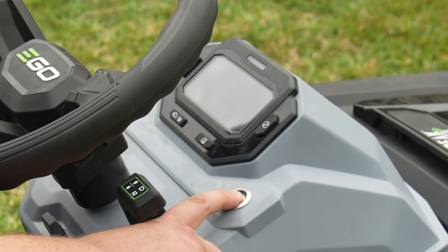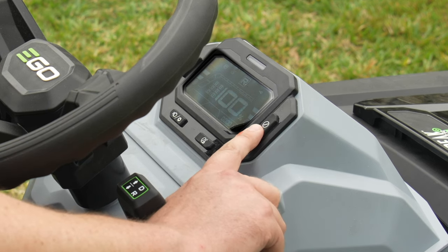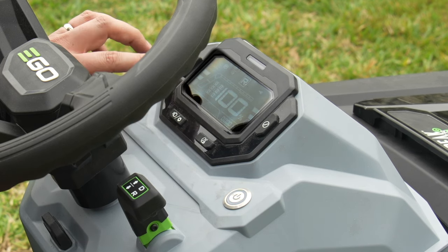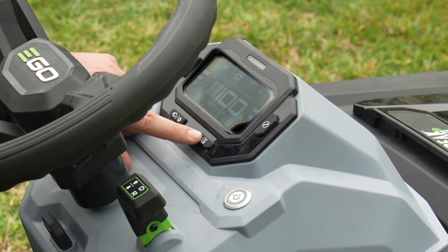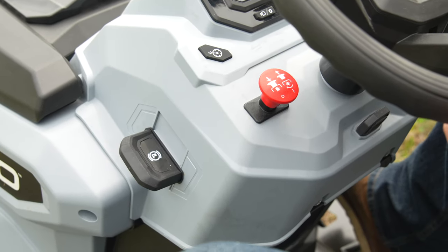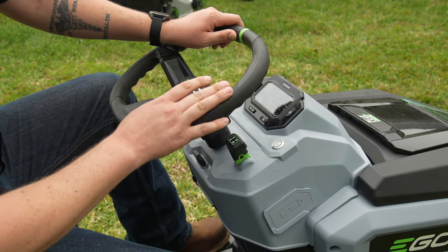I'm going to go ahead and start it up. We hold down the power button until the screen activates. We are out in the sun so it may be a little hard to see, but we've got our blade speed control, drive speed control, our headlight button, and our settings button to dial in a few different things. We've got a cruise control setting you can use while mowing so you don't have to keep your foot on the pedal. We've also got our reverse override, which allows us to go in reverse without the blade shutting off while mowing. On the other side, we have our blade activation lever, and over here on the side, we've got our charging port. This allows you to plug into Ego's charger and charge all six batteries simultaneously, so you don't have to pull them out individually.